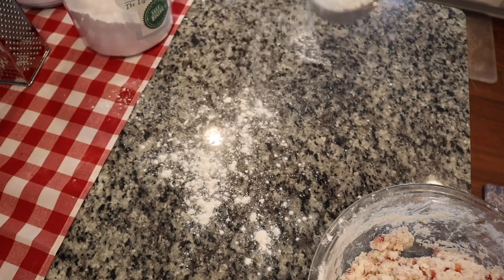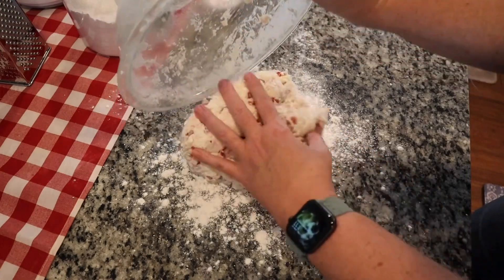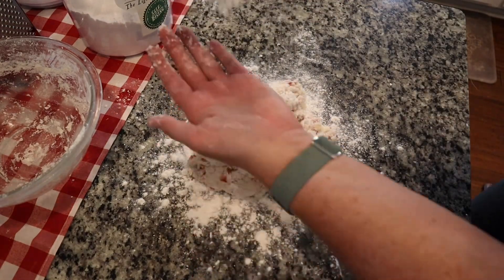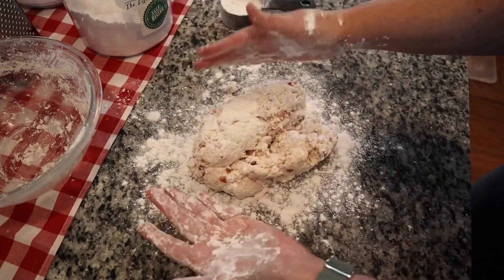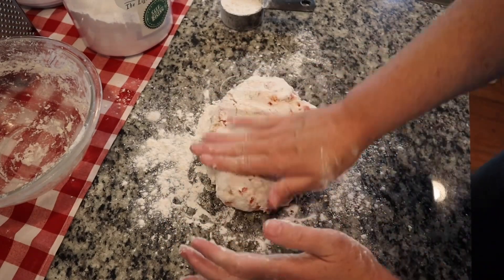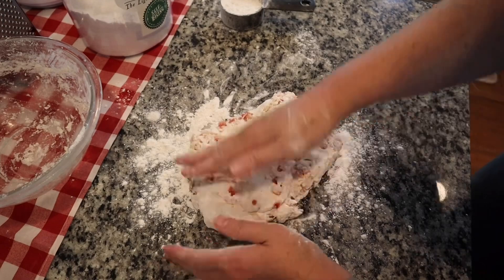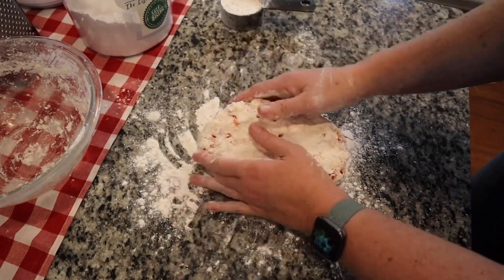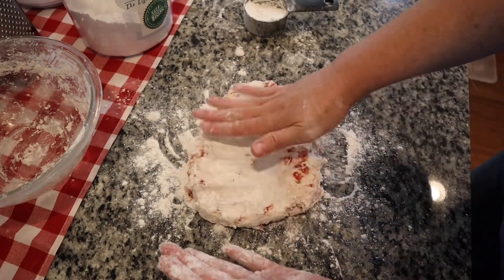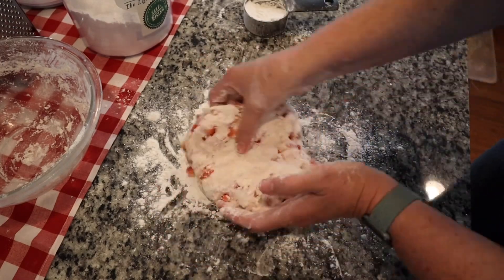Now I'm going to turn it out on my countertop and knead it a couple of times until it comes together. Take a little bit of flour down on the counter — this is just to prevent it from sticking. Dump the whole bowl of dough down on that flour, then sprinkle a little bit on top and put a little on your hands. By the way, my oven's already preheated at 350. All you're going to do is flatten it, fold it, flatten it, fold it, rotating around a little bit. If it gets sticky you can always add a little more flour — you want it to hold together and not be crumbly, but it shouldn't stick to everything.